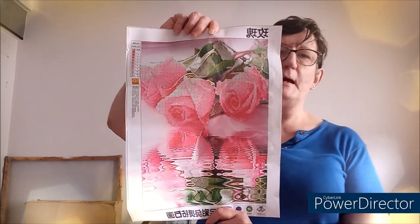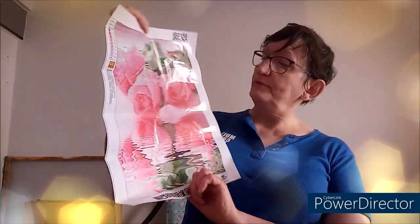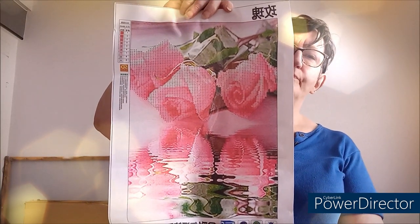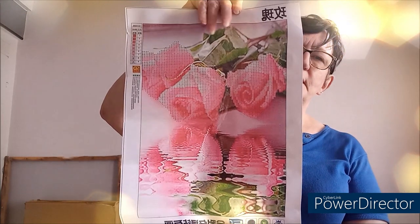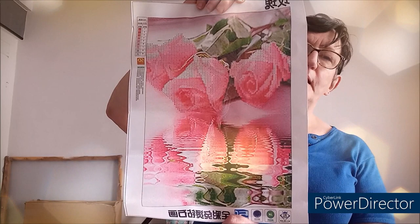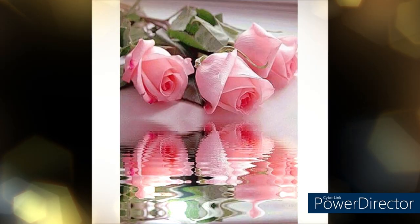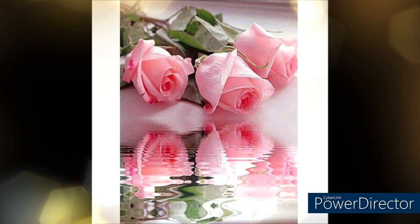Je vous montre dans quel sens c'est orienté. Le voici : c'est un bouquet de roses qui se reflète dans l'eau. Les roses à faire, c'est celles du haut — les trois roses du haut. Celles du bas ne sont pas à faire. Les feuilles ne sont pas à faire, l'eau non plus. Il n'y a que les trois roses à faire. Celui-là va aller très vite — une petite soirée devant la télé et c'est emballé. Il est joli.